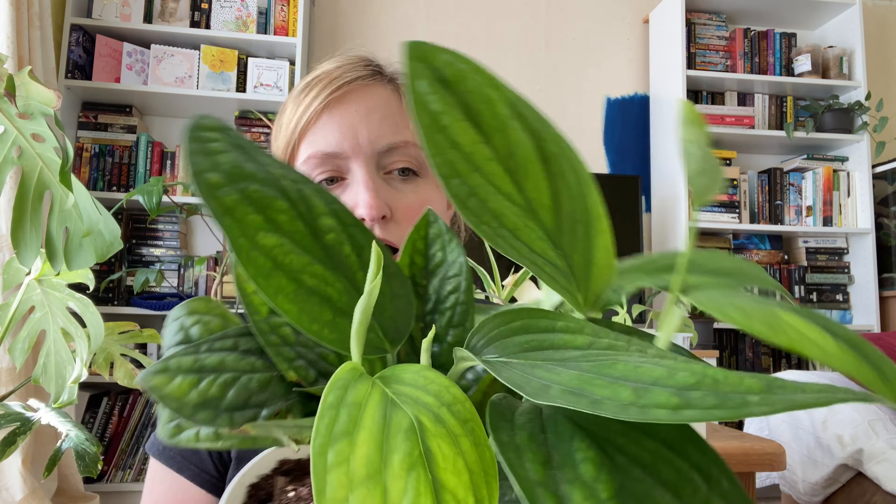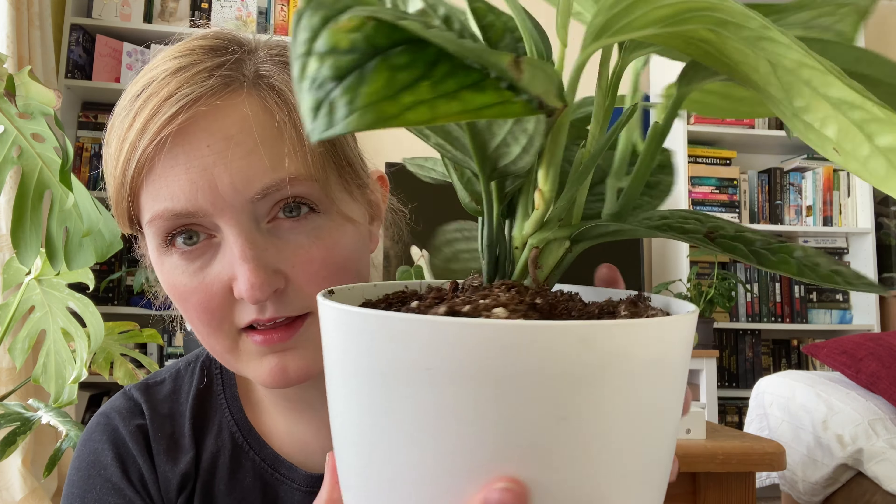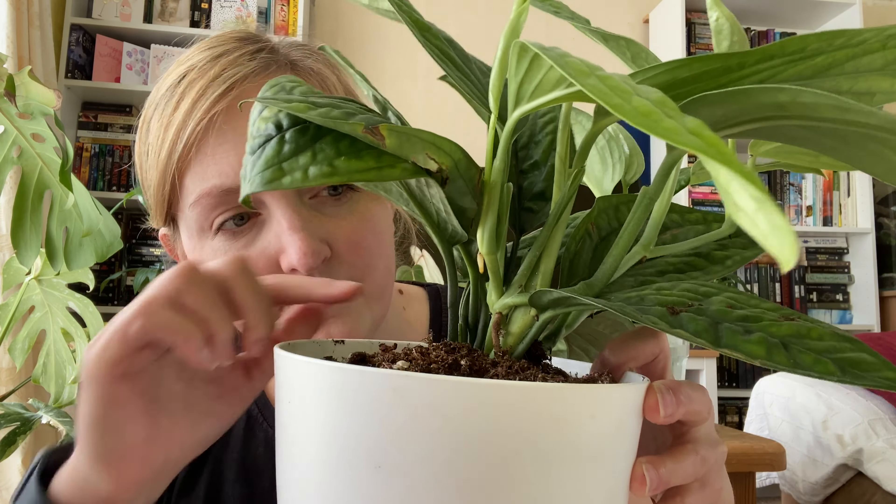This is the Monstera Peru that I hauled in my last video. It is growing so fast — it's several cuttings in one pot and it's got one, two, three, four leaves growing at once. It's just so nice. I really like the aerial roots, they're really aerial rooting. There's one just there.